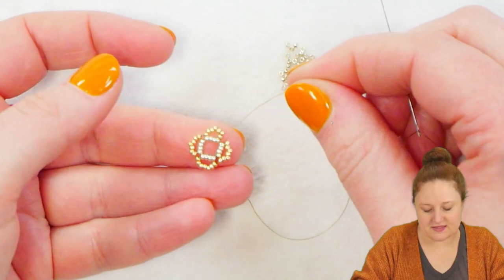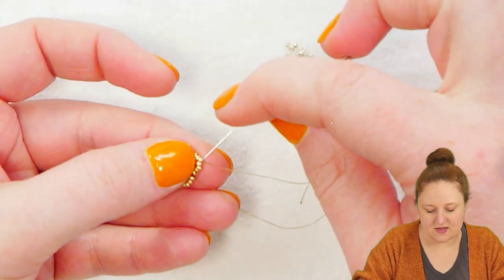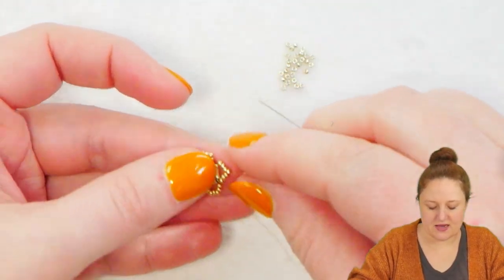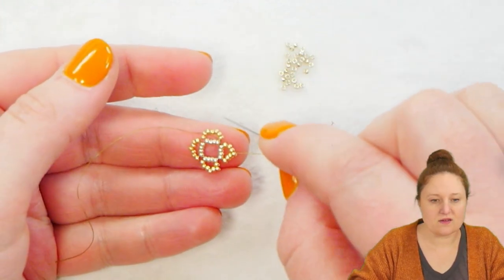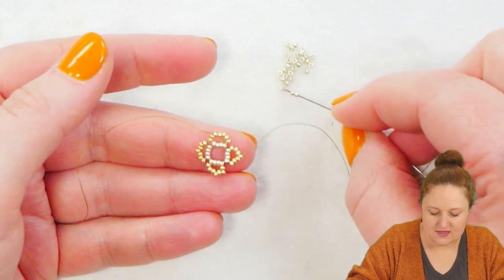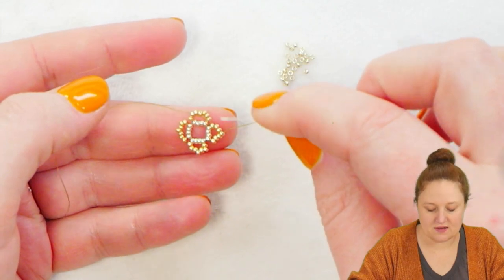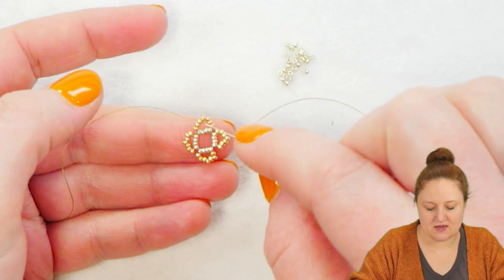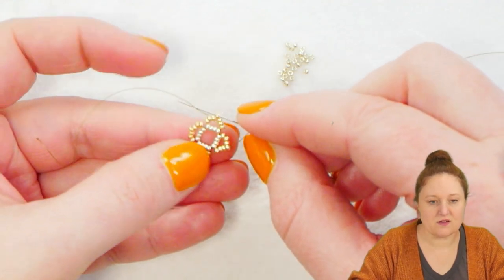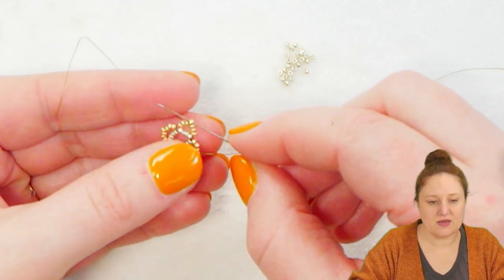Coming out of my silver beads in the center, I'm going to pass through the first four of my seven seed beads on the outside. Once I pass through that fourth seed bead, I'm going to flip my project and work counterclockwise — it's more comfortable for me. I'm going to pick up four of my silver 15-0 seed beads and use these to connect the center fourth seed bead to the next center seed bead in this little set of seven seed beads. I've added my four seed beads and I'm going to pass through that center seed bead in the set of gold seed beads.